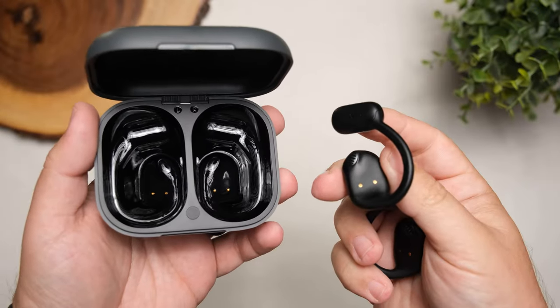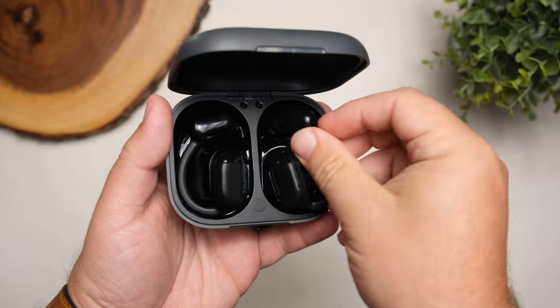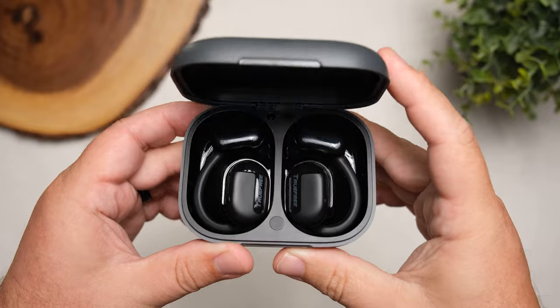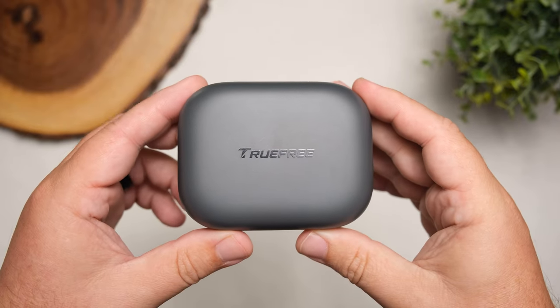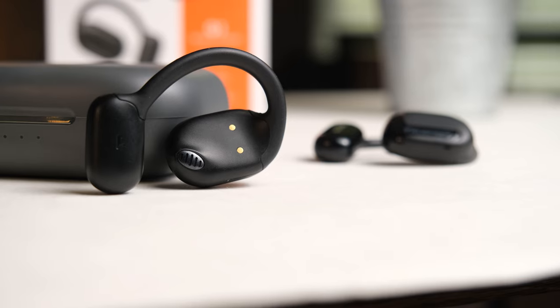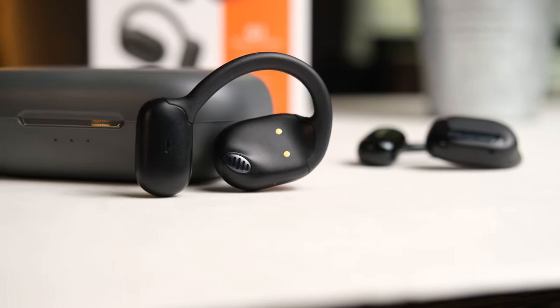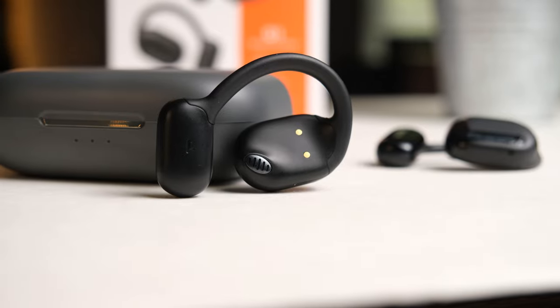Battery life is impressive on this pair. On the earbuds themselves, on a full charge, you can get about 10 hours. With the charging case, you're going to get about 45 hours total. That 10 hours on the earbuds means you can use them all day at work without having to put them back in the case to charge. On the downside, I didn't see anything like fast charging where you can pop them back in the case for 10 minutes to get a couple hours of use — that just is not available on this pair, which is a little disappointing.